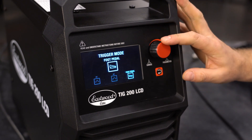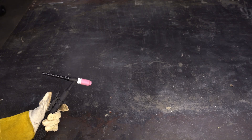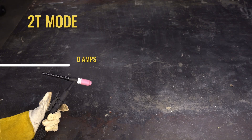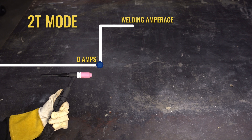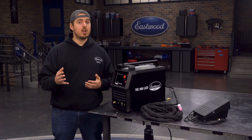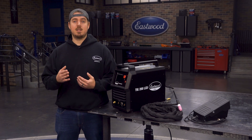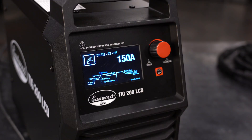Now let's get into the more advanced features. 2T is your standard welding operation. Pull the trigger to start an arc — your welder will go straight to the peak amperage and then you can complete your weld. When you're done, release the trigger and the arc will terminate. In this mode, you can also set the starting amperage and up-slope time, which is the amount of time it takes to reach the full welding amperage. There is also a down-slope setting that allows you to ramp down the power for a set amount of time.